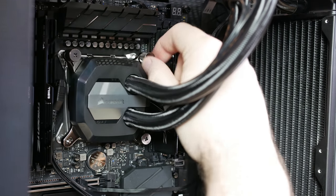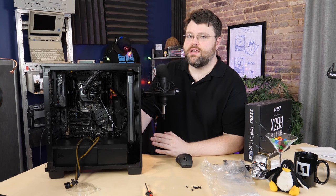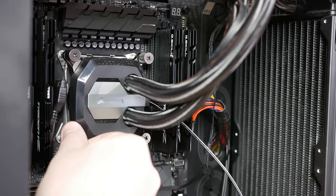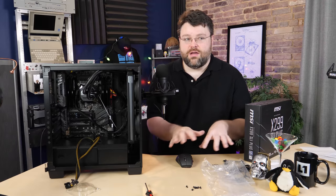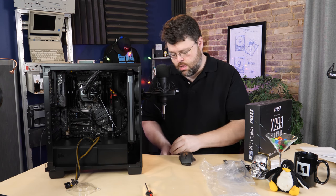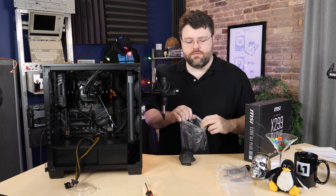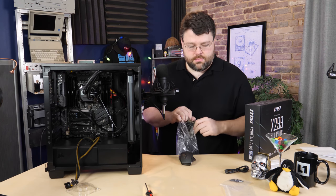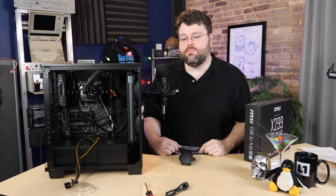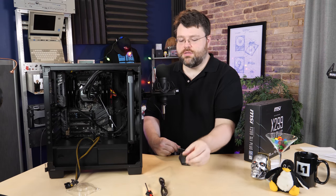There's a Phillips head on these thumbscrews and the temptation is to stick a screwdriver in there — don't do it. It should be tight at hand-tightness, but using a screwdriver will over-tighten it and you can actually destroy the screws. Now we'll put the extra bits back in the box — the backplate for Z270 motherboards, the AM4 plate, and the CPU connection cable. You can actually control this pump through USB: this cable plugs into the water pump and into one of the USB 2.0 headers on the motherboard.